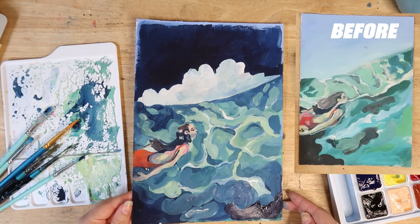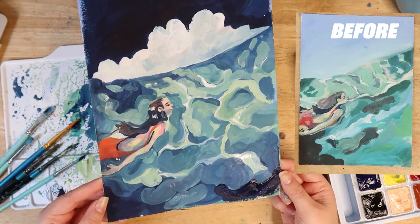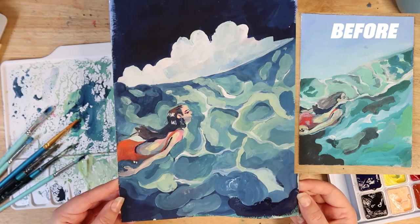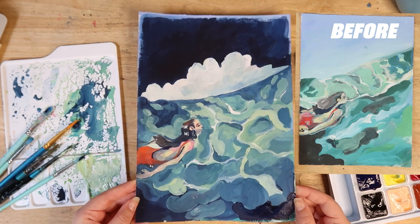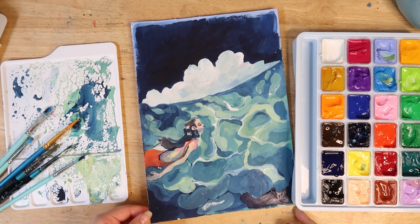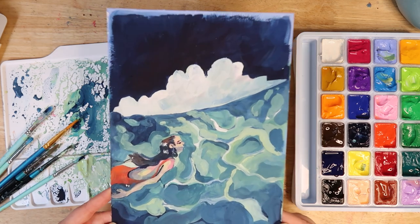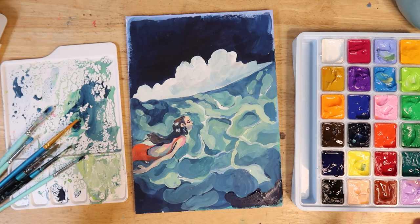And that's it — that's the final product. I think it looks much better than it did before. It definitely has more of my personality in it, and I really like the way it turned out — it's really flowy and impressionistic. I really love these jelly paints as usual; they're amazing. There'll be a link down below to check them out. Please also go check out my horror comic if you're interested, and yeah — thanks for watching, hope to see you guys next time. Bye!